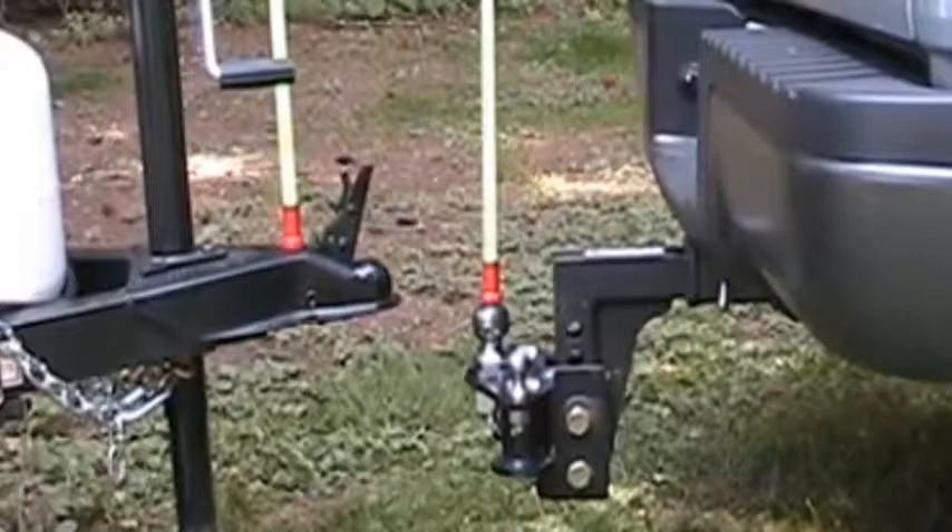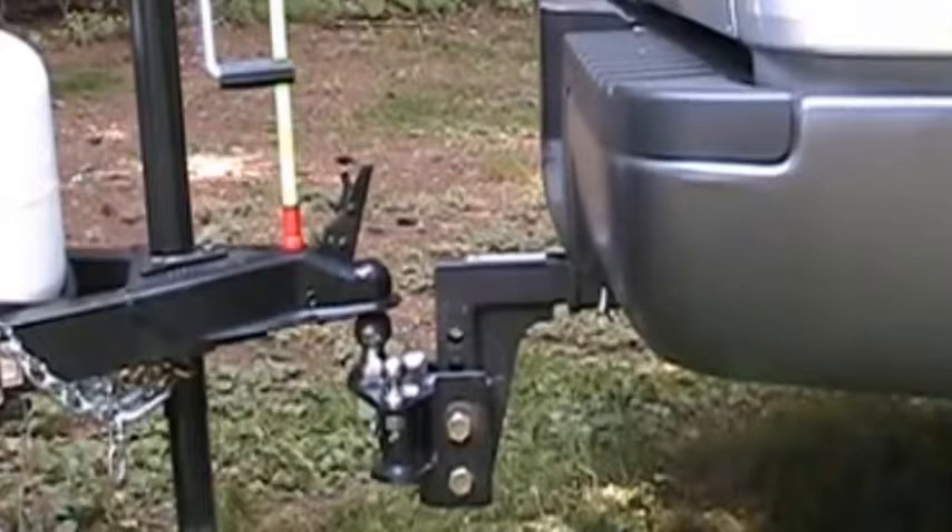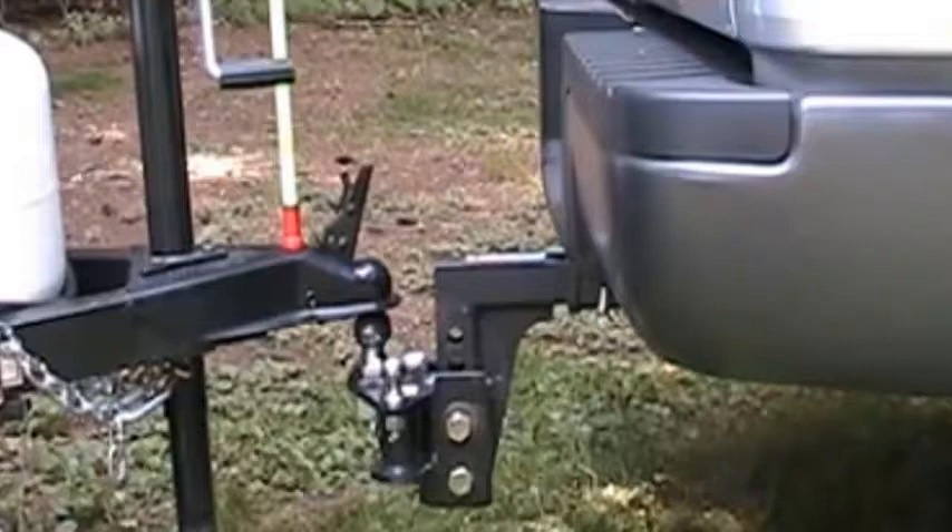Now back up while aligning the rods in your rearview mirror and stop when the rod on the ball falls away. Set your parking brake because your vehicle will usually roll back a tiny bit. There you have it — couple the first time every time, without misunderstood commands and embarrassing shouting matches.